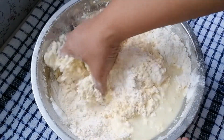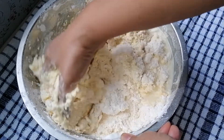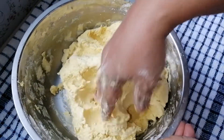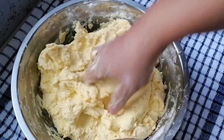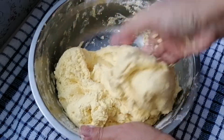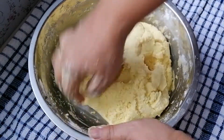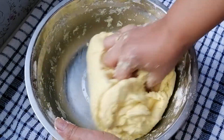Kita tambahkan air dan jadikan adonan. Saya tidak menggunakan takaran, kita agak-agak saja. Adonan seperti ini, seperti adonan membuat biskut. Jangan terlalu keras dan juga tidak boleh terlalu lembut ya. Ini sudah siap. Ini sangat mudah, senang, murah. Hasilnya luar biasa.